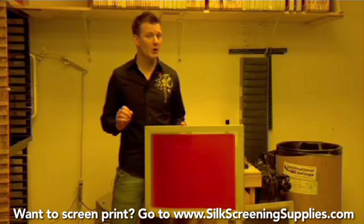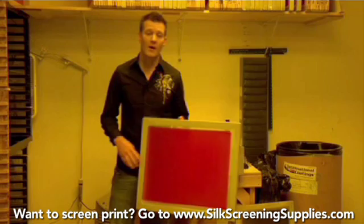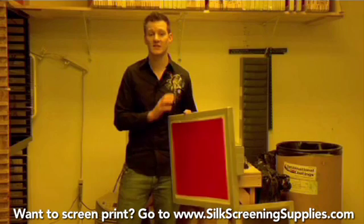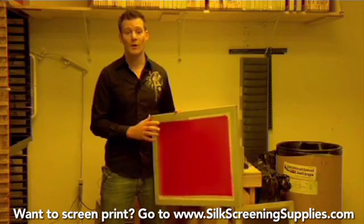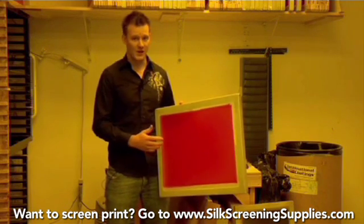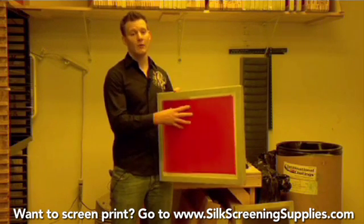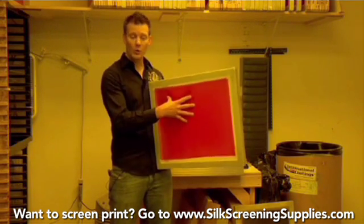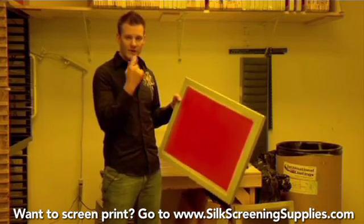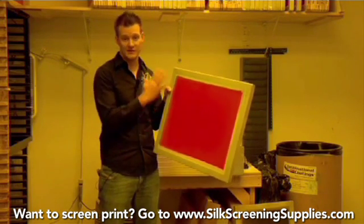Once our emulsion is cured and ready to expose, it's time to line up the artwork and expose it. Keep in mind, because you're coating the screen three or four times thicker than usual, it's going to take longer to dry. Make sure your emulsion is completely cured before exposing — otherwise it won't wash out properly. If the emulsion is still wet on the inside layers, it will peel off and everything will wash out. To test that, lick your finger and touch the emulsion — it should feel like plastic, not slimy at all.